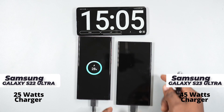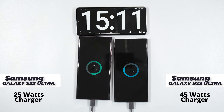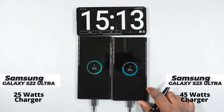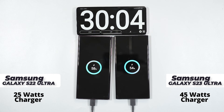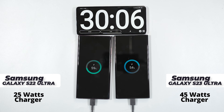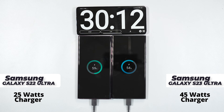After 15 minutes, the Samsung Galaxy S22 Ultra with the 25 watts charger is at 29%, while the Samsung Galaxy S23 Ultra with the 45 watts charger is at 30%. At the 30-minute mark, the Samsung Galaxy S22 Ultra is leading — its battery level is at 59% while the Samsung Galaxy S23 Ultra with the 45 watts charger is at 54%.